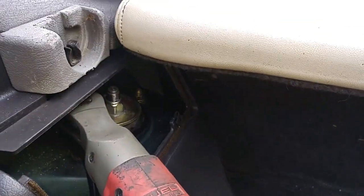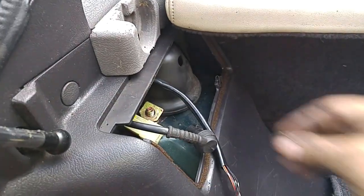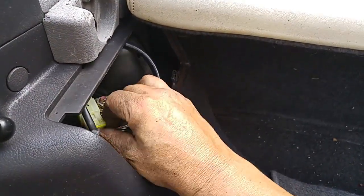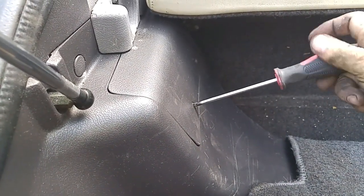With the new strut bolted firmly in place, the nuts of the upper strut mount were tightened and the access cover reinstalled. At this point, if you turn your ignition on, you'll notice a blinking suspension error light. Since we're replacing the electronic strut with a standard strut, I'll show you later how to disable this indicator.